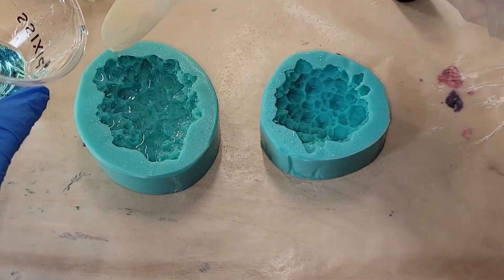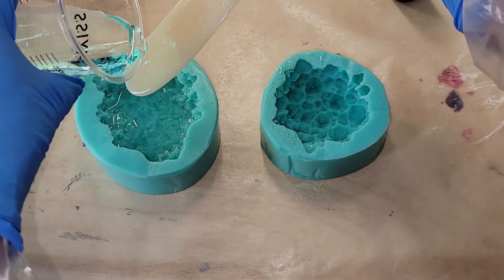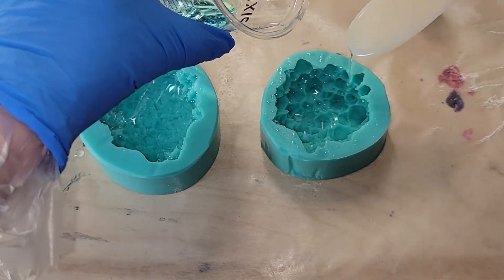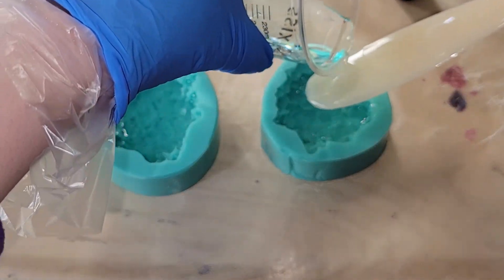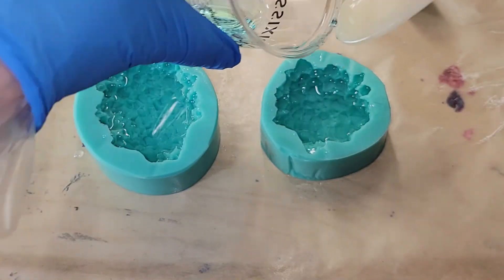Now we're going to pour our resin. For the first layer, I'm going to be pouring in two layers. I'm going to go in with just a little bit of resin off of my stir stick and fill up the crystal points — just dipping my stir stick into my cup of resin and dropping some resin down into the points. That's going to help eliminate bubbles.